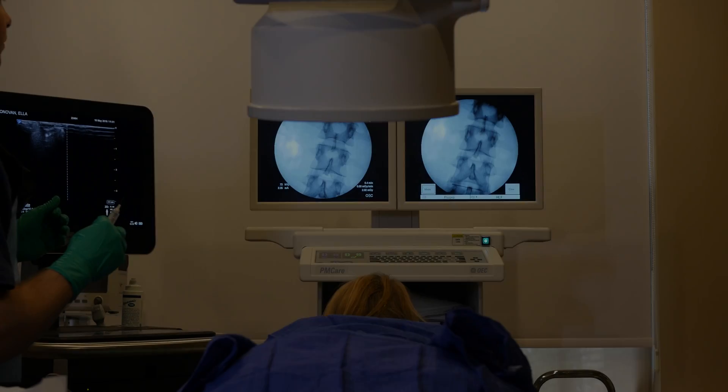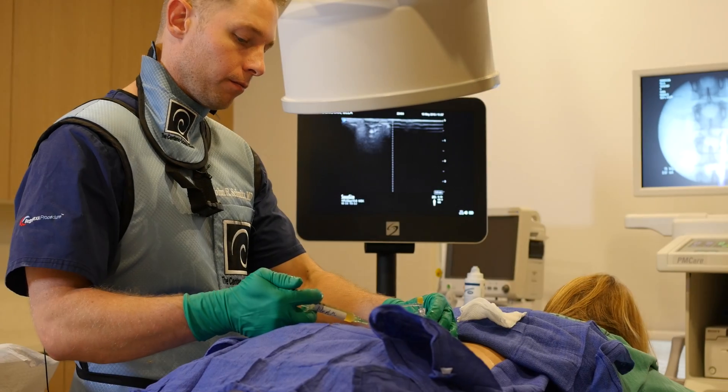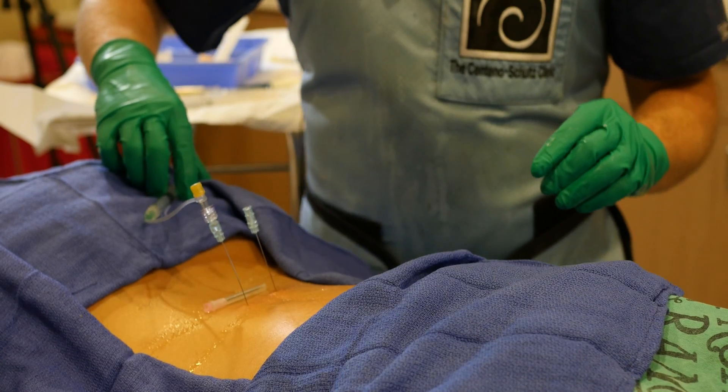To really understand why Regenexx is very different, let's take a look at one of our procedures. What you're about to see your orthopedic surgeon can't do, the guy down the street that does a little bit of ultrasound can't do — so let's take a look at this advanced precise guided work.